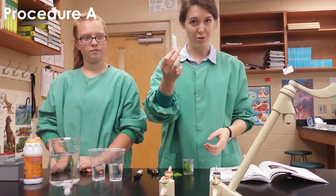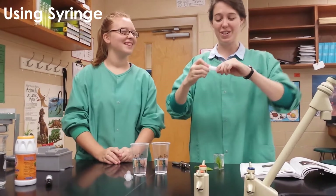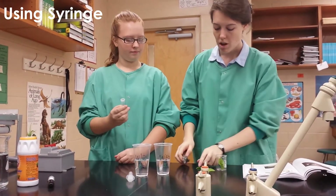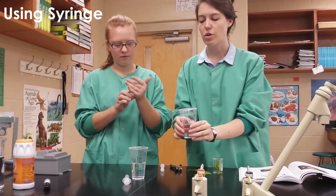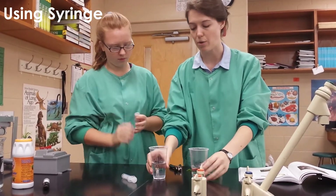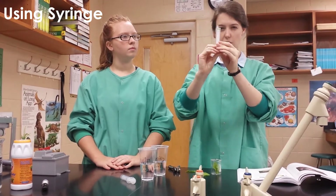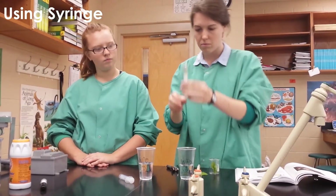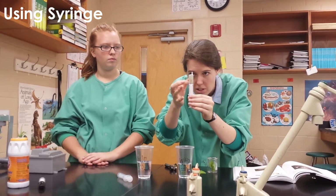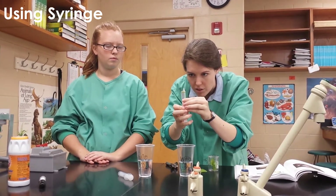Next we're going to show you how to create a vacuum using the syringes. Pull apart your syringe, then take your ten leaf discs and empty them into the syringe. You're going to do one syringe for the 'with CO2' solution, and one for the 'without CO2' — that's just pure water. Replace the plunger and raise it up until it's not crushing the leaf discs but you don't have much space left. Put the nose of the syringe into the solution and draw up about two centimeters of solution. Tap it to get rid of all the extra air, then push the plunger up slowly to get rid of the very last bits of air, just until you see a couple of drops come out of the top.